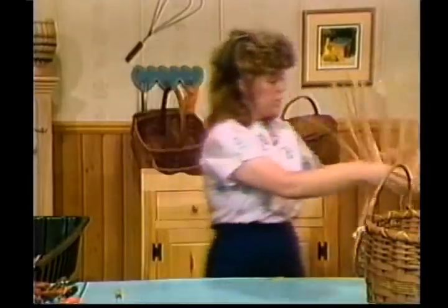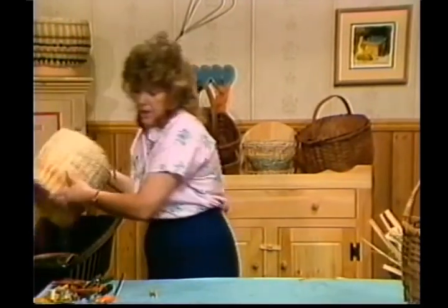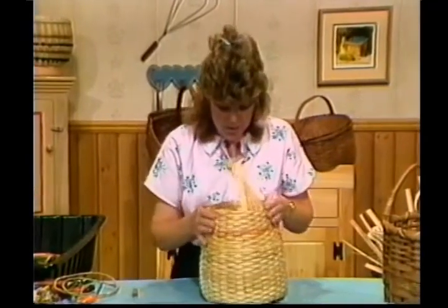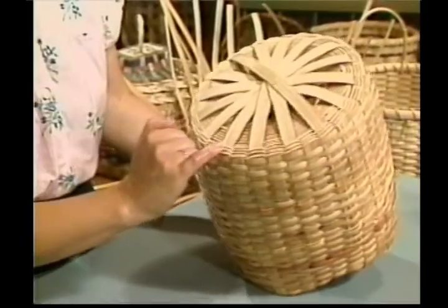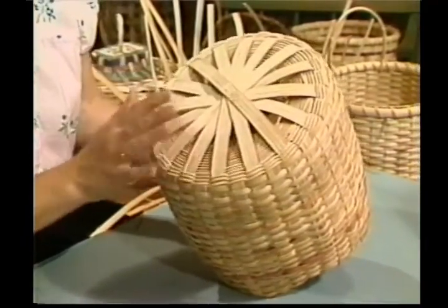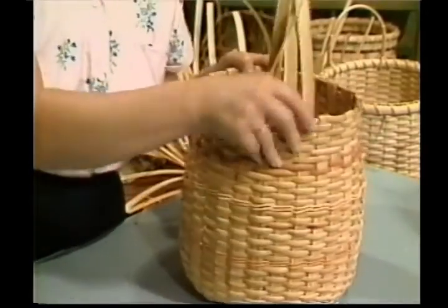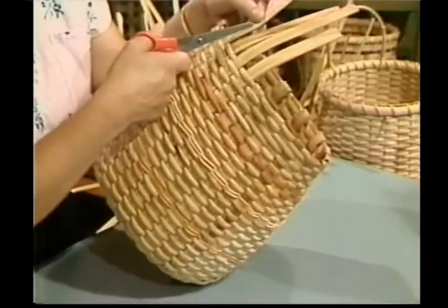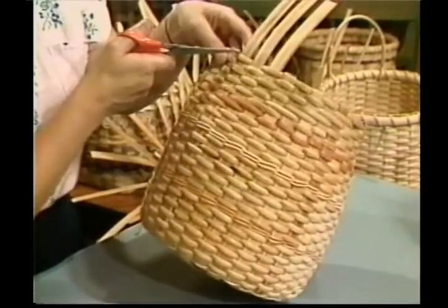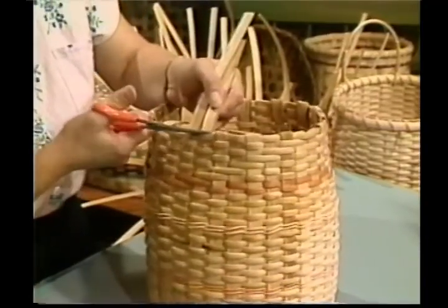You want to continue weaving up until you're about three inches from the top. At that point, we're going to do our tuck and trims. Let me quickly show you the base of this basket — here's my three rows in. See how this spirals out? Isn't that pretty? On this one, I stopped my spirals and added my number two round just for a variation. If the weaver goes behind, it's going to get tucked. If the weaver goes in front of, it's going to get cut off. So I have two here I need to cut off.